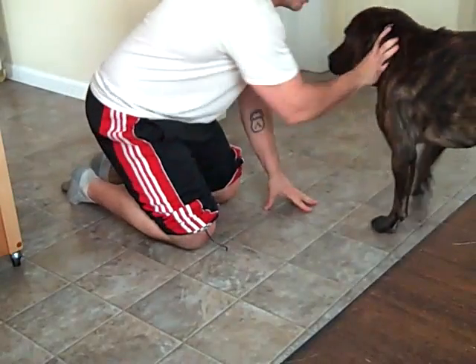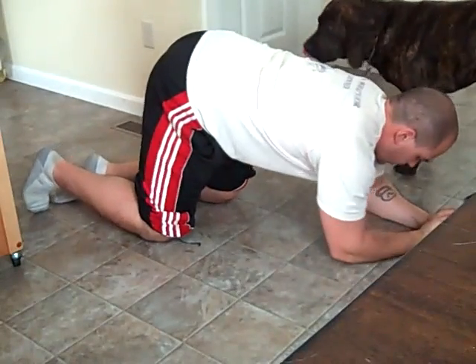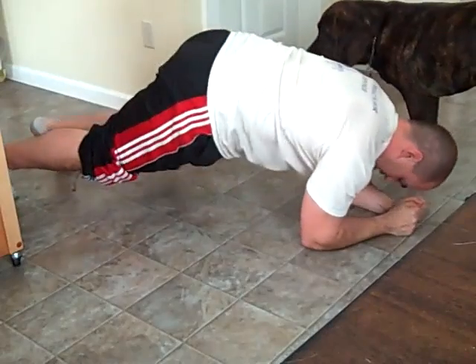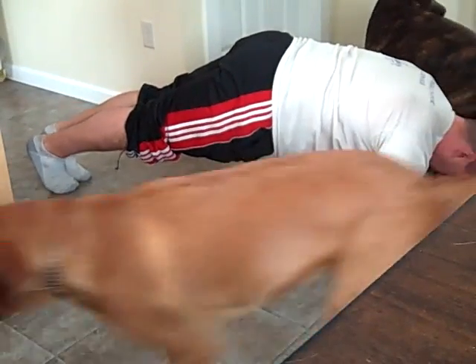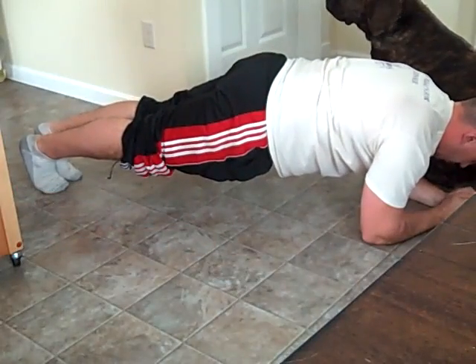A regular plank starts like this: you get on your elbows, and then you're going to be on your toes. I'm up on my toes right now — that's a regular plank. I'm going to bridge and hold.